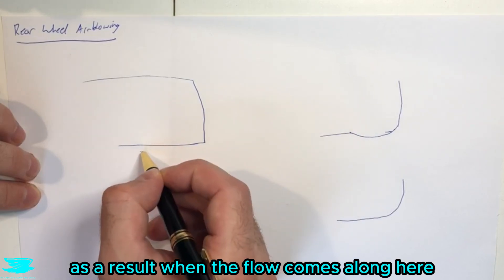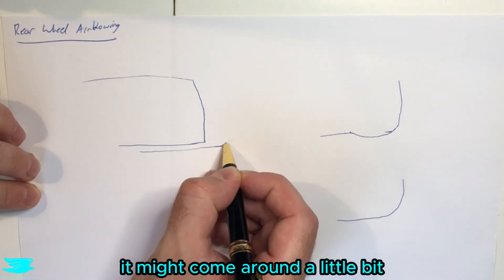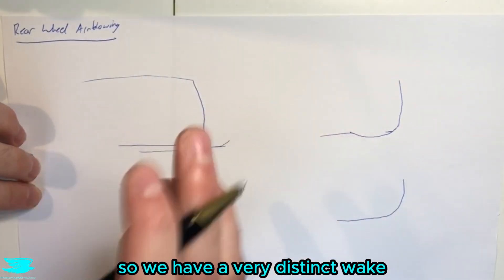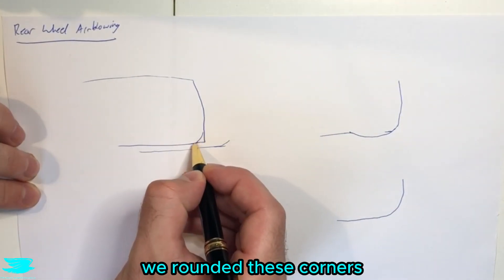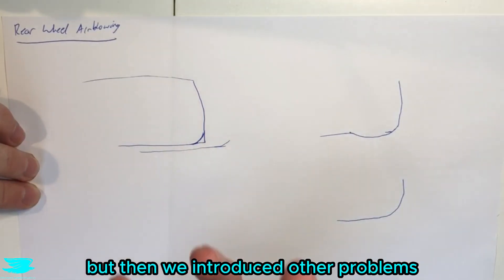As a result, when the flow comes along here it separates very smoothly. It might come around a little bit but it's still very sharp, so we have a very distinct wake. To get rid of these sharp edges we rounded the corners, and that generally helps with reducing the wake size, but then we introduced other problems.